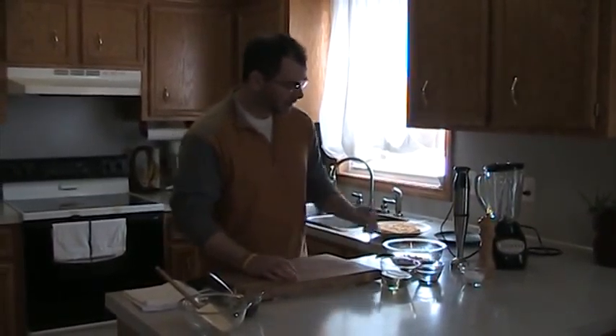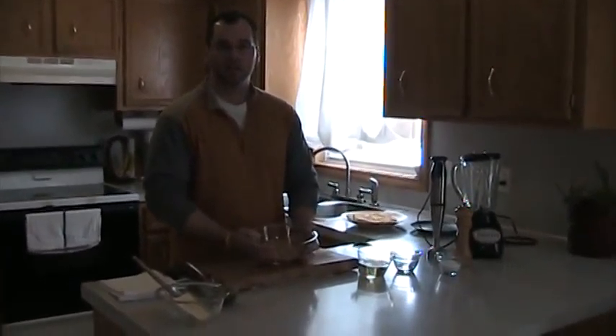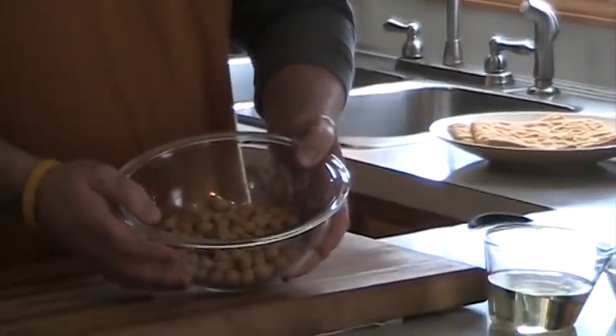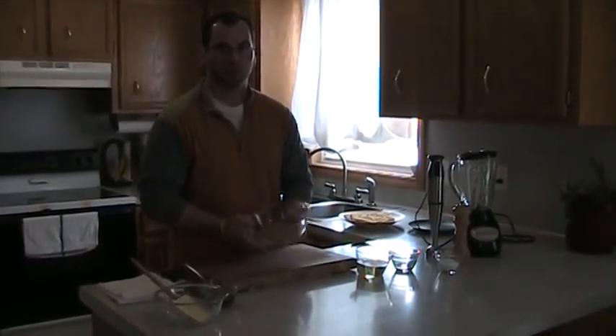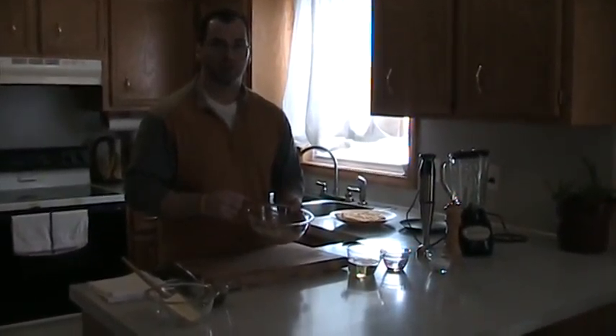Basically all it is — we've got some garbanzo beans that are cooked, and I use the canned variety. We want to rinse them off, make sure we get all that salt off. Usually they're packed in some sort of a briny solution, and we want to make sure to rinse those really good. Or you can even soak them overnight and then put them in a colander and get that solution off of them too.